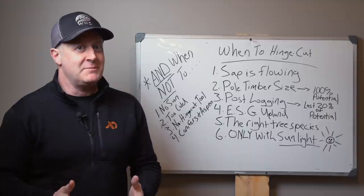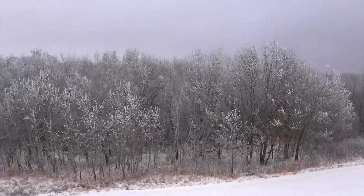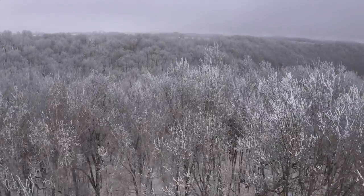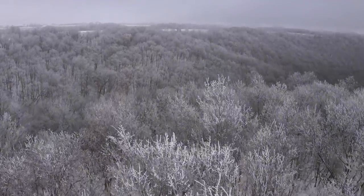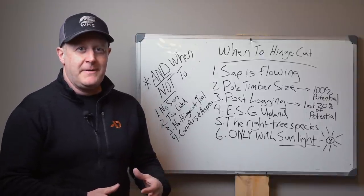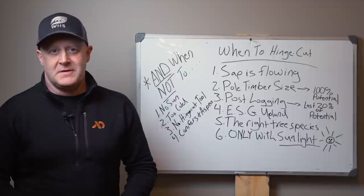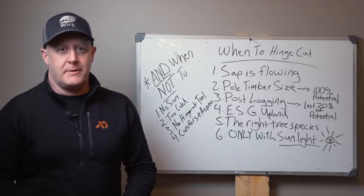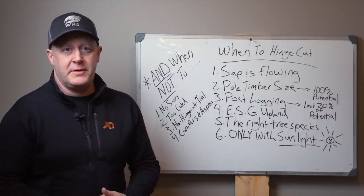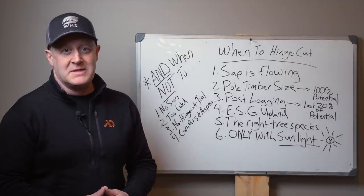When to hinge cut — there are certainly times not to hinge cut. Number one: when the sap is flowing. When we're in a deep freeze in the Midwest and you go out to make a hinge cut, when that sap is not flowing — it's crystallized inside the tree — it'll shatter. Hinge cuts that would have been successful in March or April, or even December or January when it's warmer, would not be viable. They're going to break. It's a waste of resources — it'll crack.